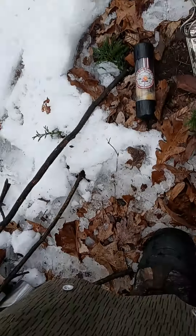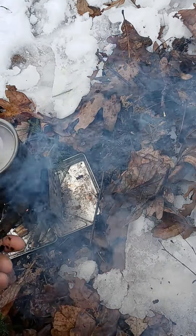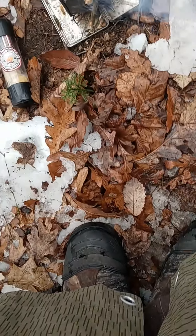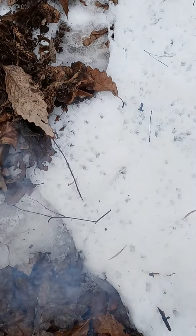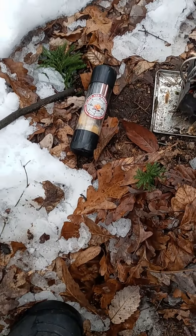I apologize — I didn't bring a tripod. This was all on a whim. Everything was soaked and I just thought, well, here's a good test.